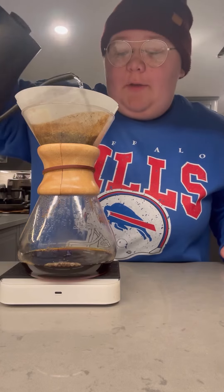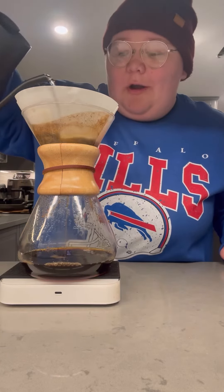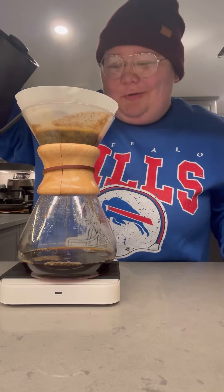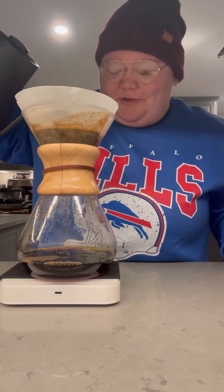The flavor profile that you get from brewing with a Chem-X pour-over is just unmatched in my opinion. It's so clean, so fresh, so sweet, and just all natural. It really helped me fall in love with specialty coffee.